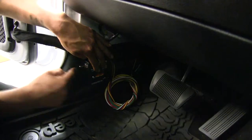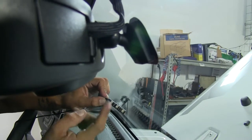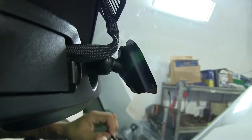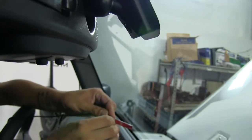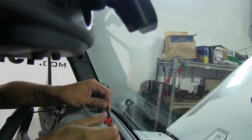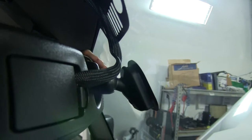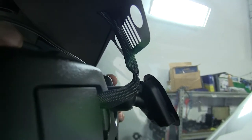Our unit is going to come with an indicator light. I'm going to be mounting this to the back of my rearview mirror, so that I can see it from my RV when we're driving down the road. So we're just going to take the backing off of it — it's got some double-sided tape on the back — and I'm going to go ahead and apply it directly to the back of my mirror.